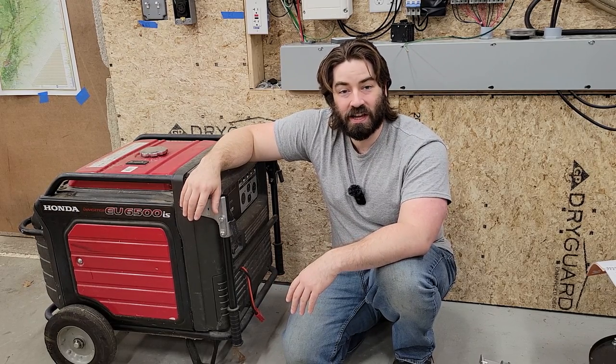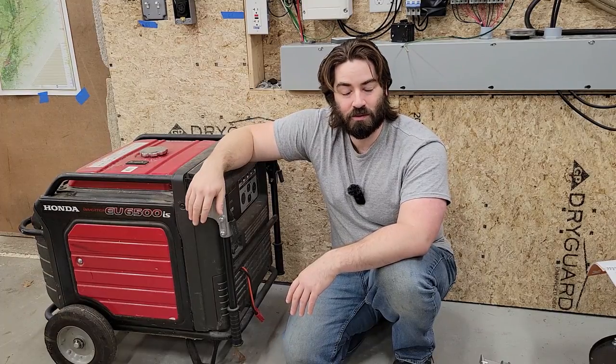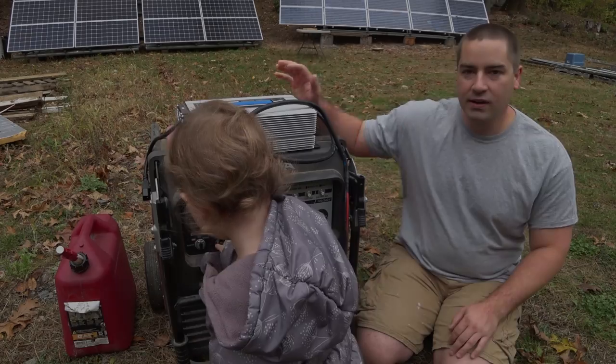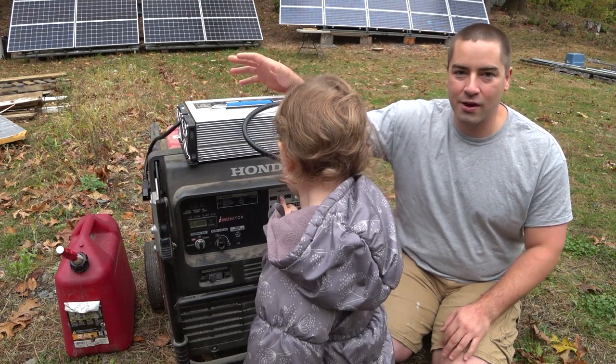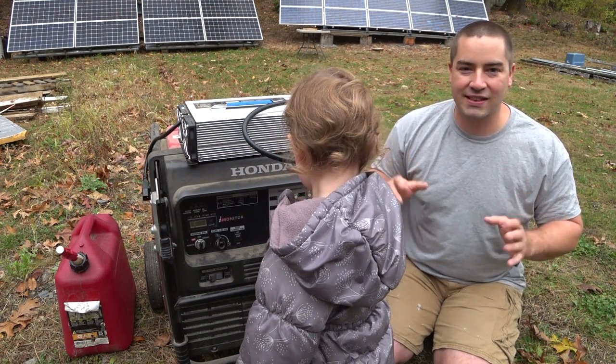Thank you everybody so much for watching. If you enjoy these videos, please like, subscribe, comment, and share. It is a good generator — I can power the house on it, but I can't power the house and recharge the batteries at the same time.